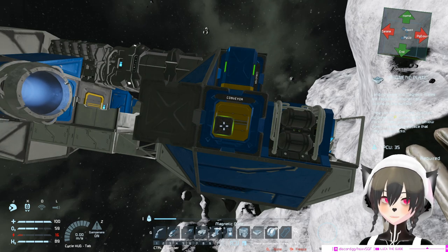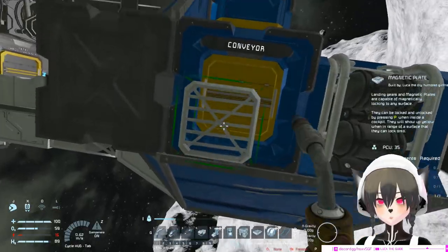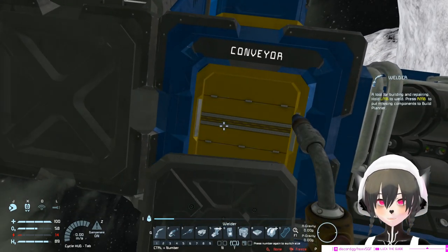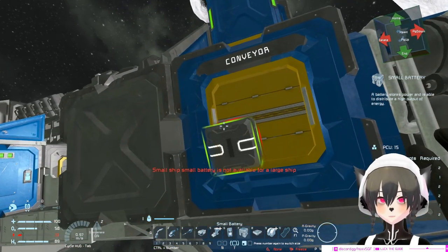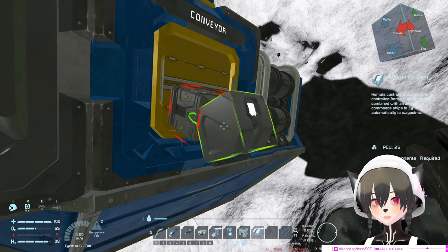In this case I'm going to use a magnetic plate. For a magnetic plate you need to weld it, but it's more compact. If you use a landing gear you don't need to weld it. So you push the magnetic plate to the ship like that, and then you put a battery — a small one is enough — and after the battery you want to put a remote control.